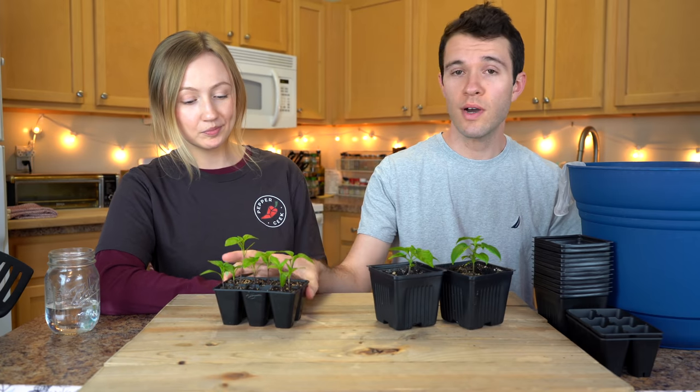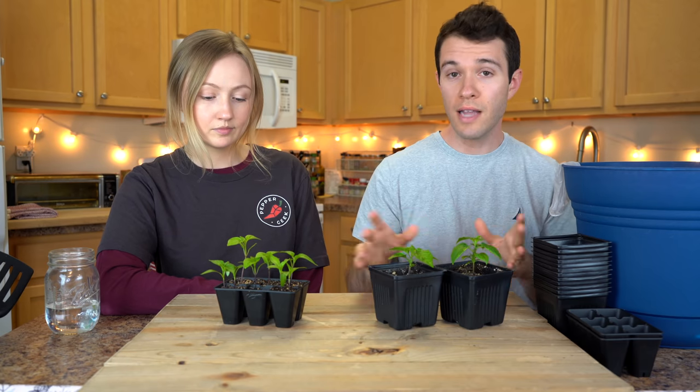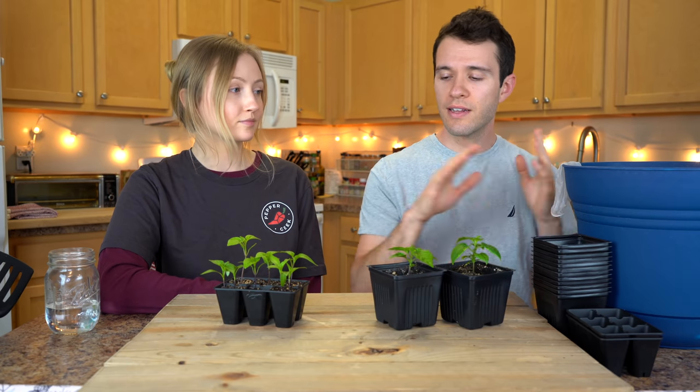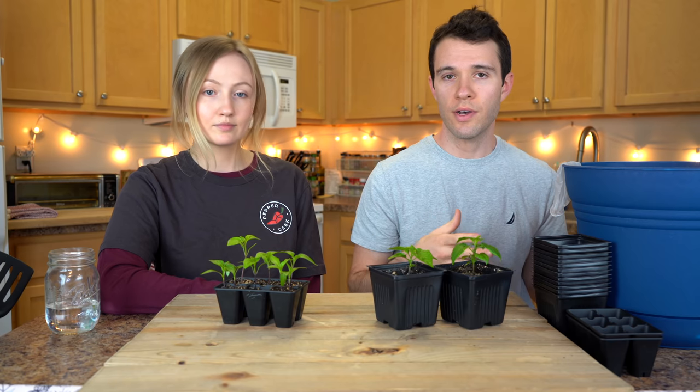So one question we get a lot is why not move seedlings directly into their final planting location, like a big pot like this one. The first reason is that this much soil retains a lot of water — a lot more water than a plant this size can drink in a reasonable amount of time. You'll end up with a lot of saturated soil that isn't getting used by the plant, and it can invite things like mold and fungus into the unused soil.